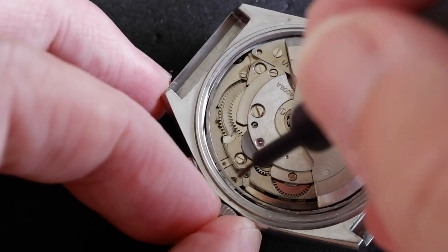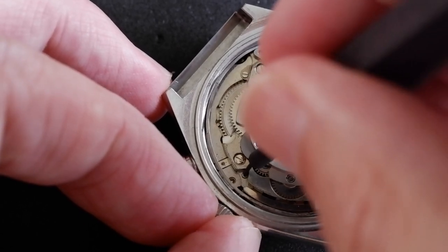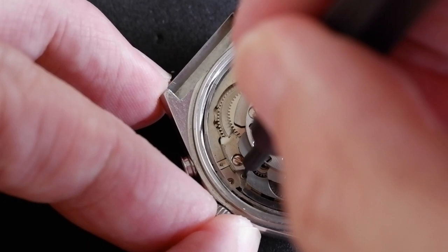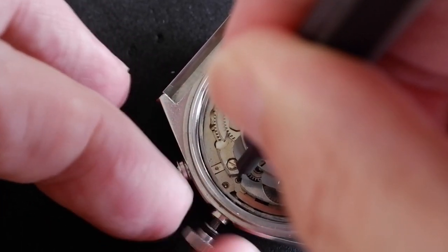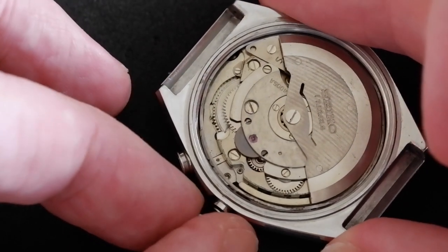First, I'll do the main stem. With something sharp, press gently on that dimple there. I'm pressing it in gently and the stem is now released — I can just pull it out.